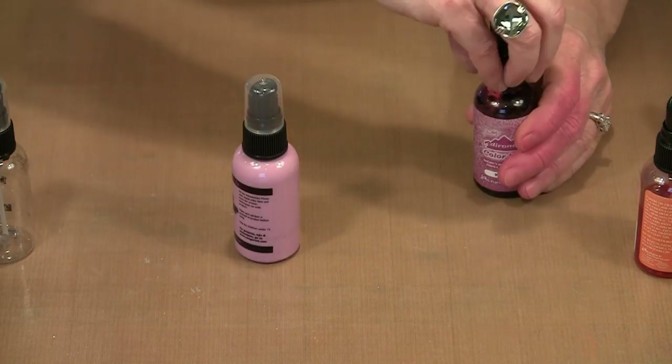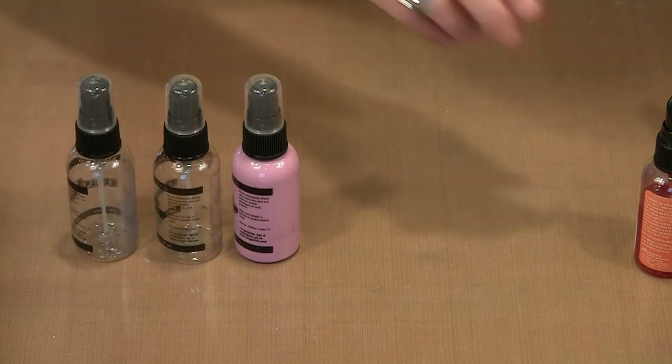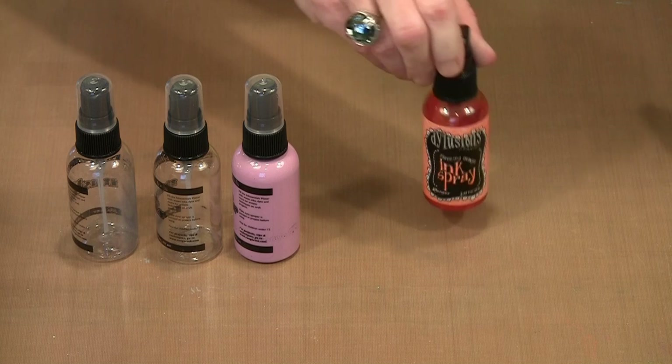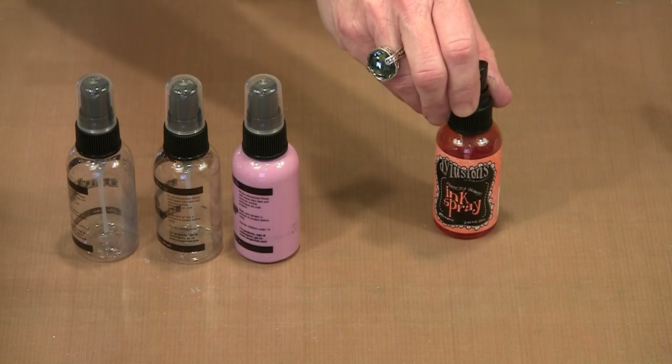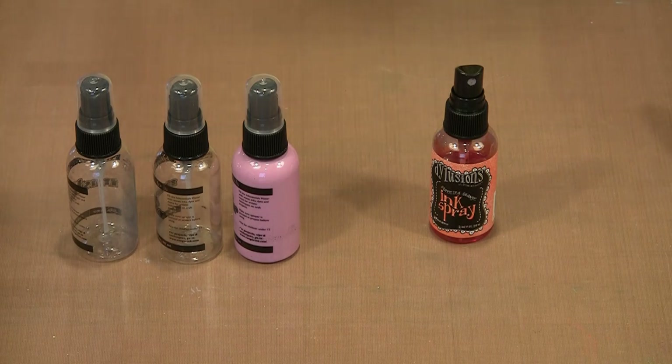What I'm going to do is mix a couple of other colors up. I have lots of empty bottles here, and I'm going to start by putting together some Squeezed Orange with white linen and then a few other colors. Then I'll come back and we'll talk about some various ways that you can use these mixed colors.